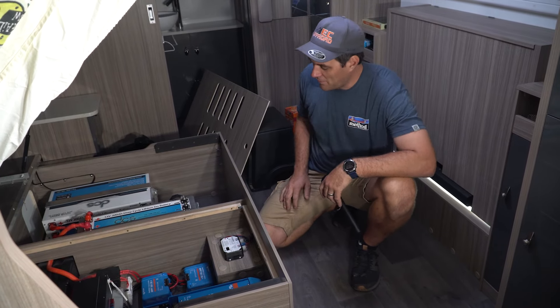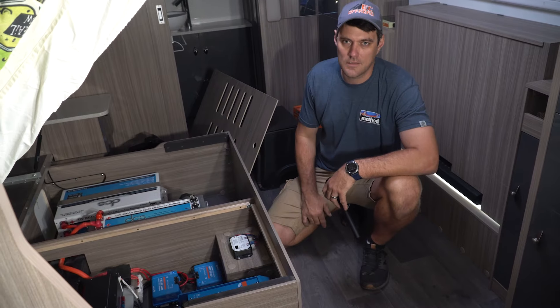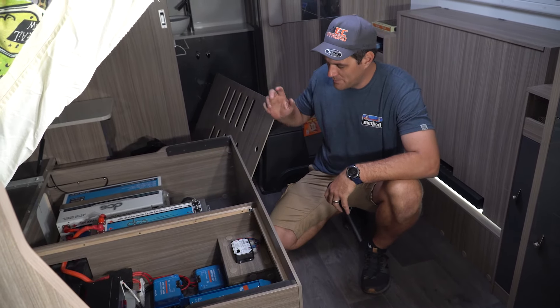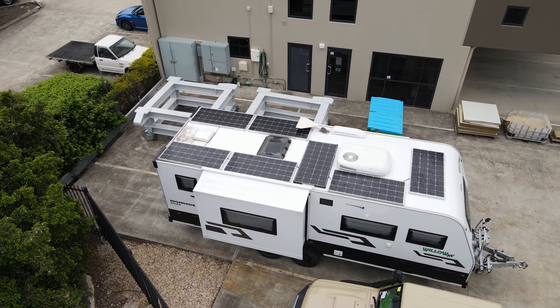It's Kyle from DC Off-Road. I'm going to show you what we've done in this caravan today. We're getting heaps of vans in lately for big power upgrades, off-grid setups, no need to plug in, heaps of lithium, heaps of solar. We'll show you what we've done.